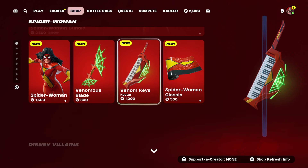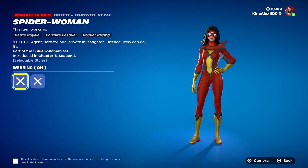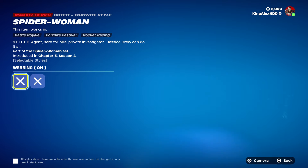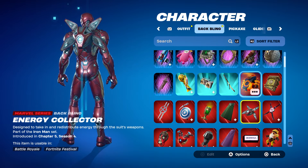In this video I'm going to show you Spider-Woman — she is now in the item shop. As you can see it comes with a lot of stuff, including what looks like a guitar. Actually, that's a keytar. Wow.